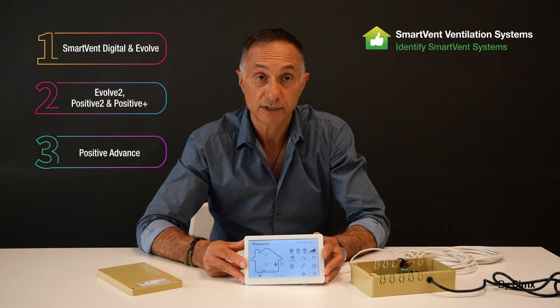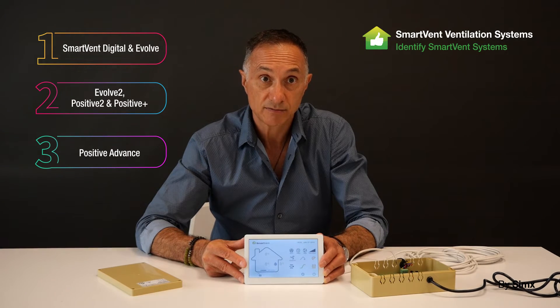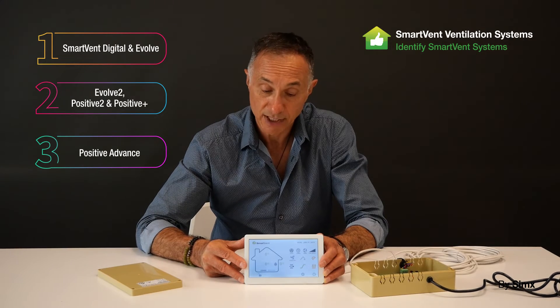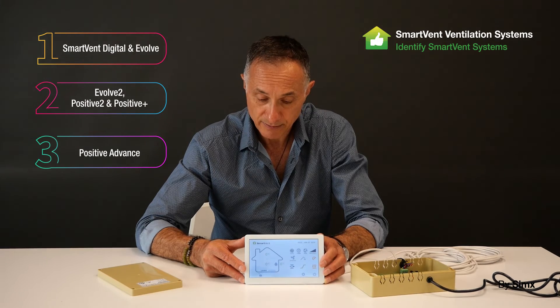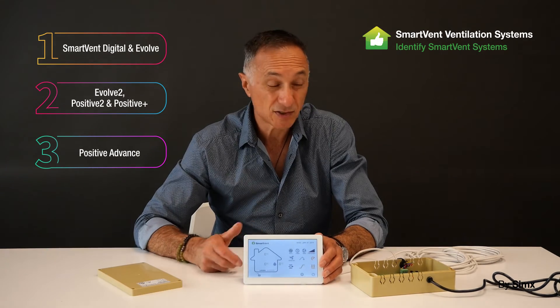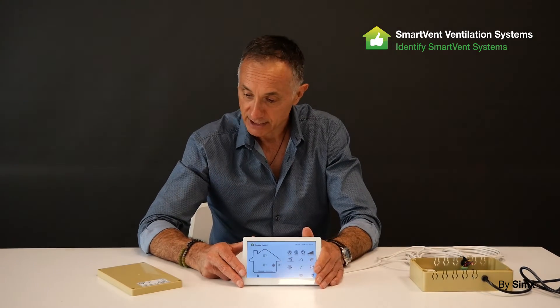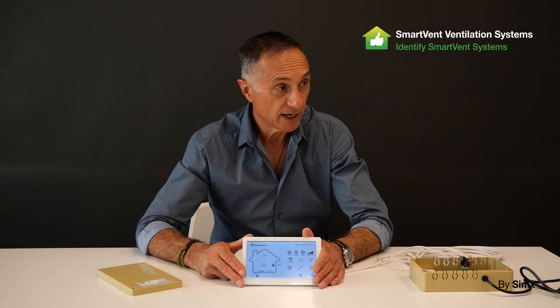So those are all of our systems — from the legacy Digital and Evolve, through the E2, P2, and Positive Plus platforms. All of those require a ceiling control box to control the fans. Next we'll look at the light systems, which are wall-controlled systems with no ceiling control box — all connections are in the wall controller.